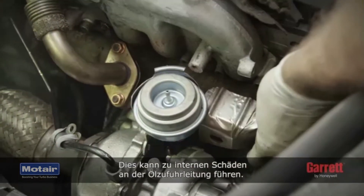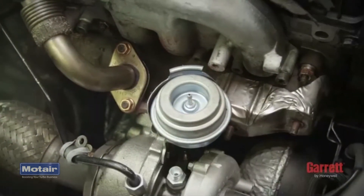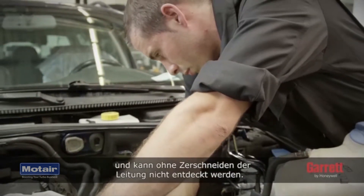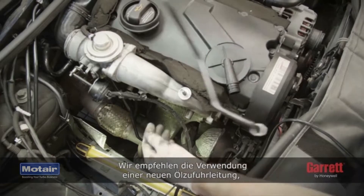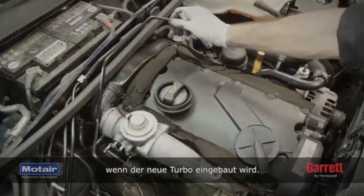Heat sources may have damaged the oil feed line internally. This is common on some vehicles and difficult to detect without cutting the pipe. We recommend fitting a new oil inlet pipe when installing the new turbo.